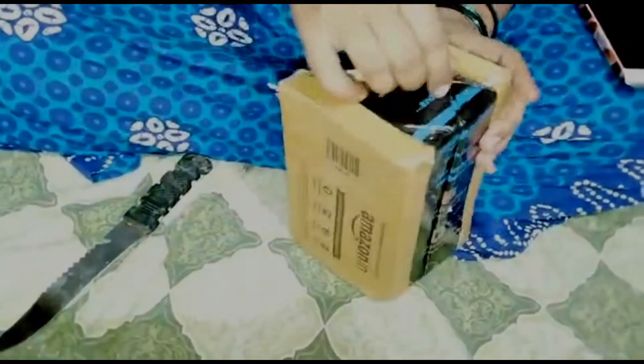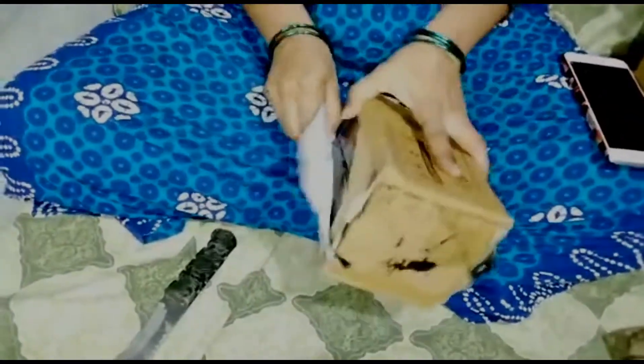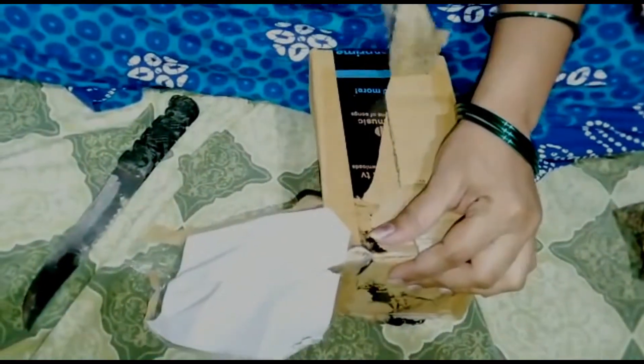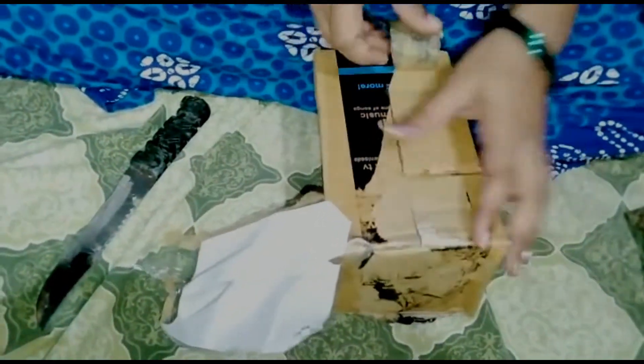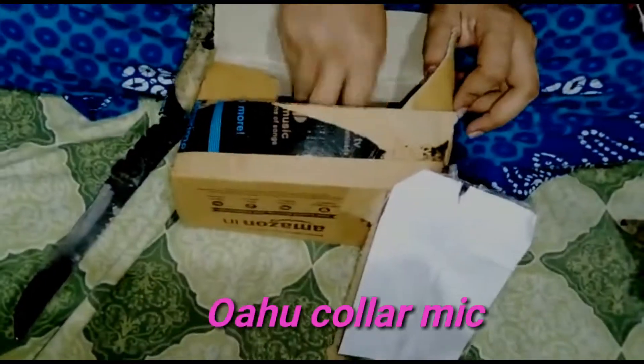I am going to unbox a mic and tripod, and show you how to use them. I ordered these from the Huawei company.